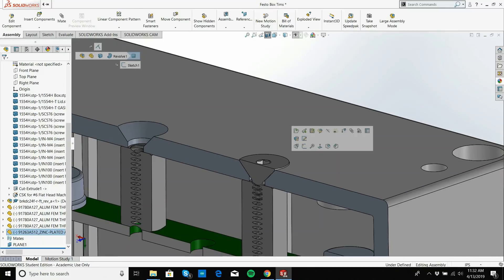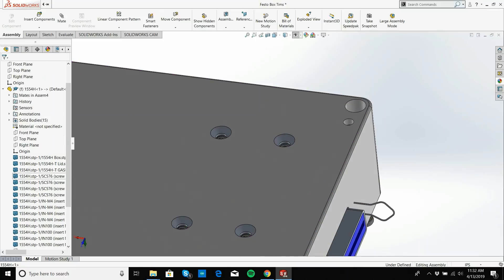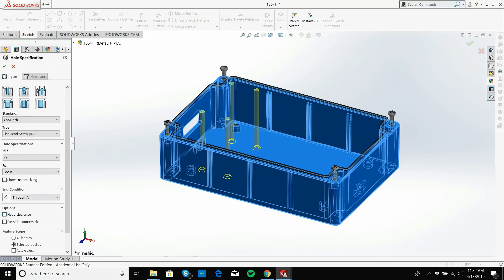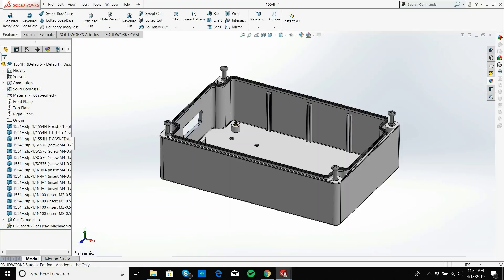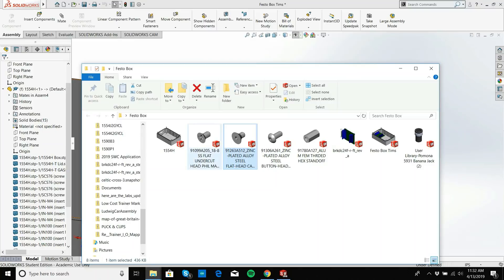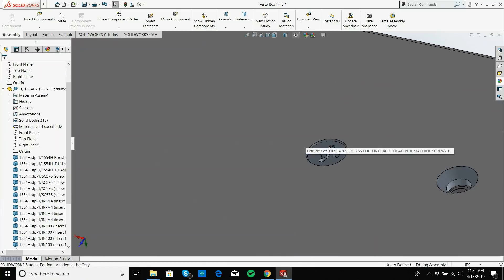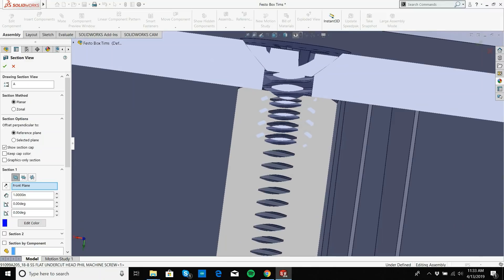I'll delete the old screw and bring in the undercut screw. Let's see what it looks like — I'll mate this face with that face. Look at that — not a bother on it, and it has enough thread. Happy days. I'll right-click on the screw and go 'Copy with Mates,' hitting Next and copying to the remaining three holes. Even though this is a simple box, you can start to see how it can get a little complicated.